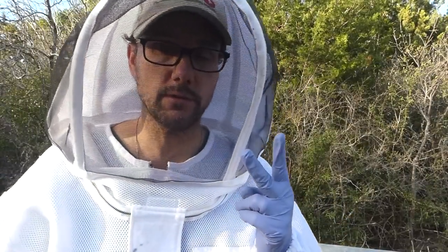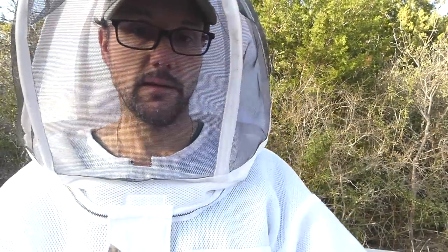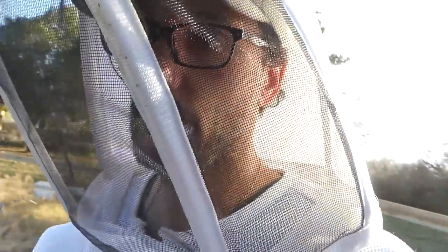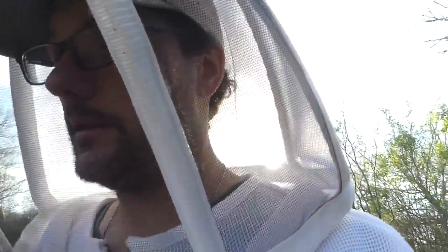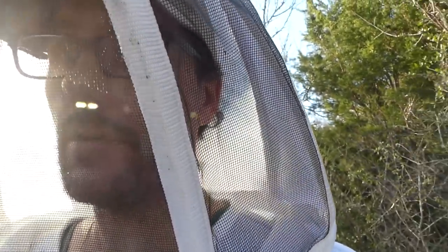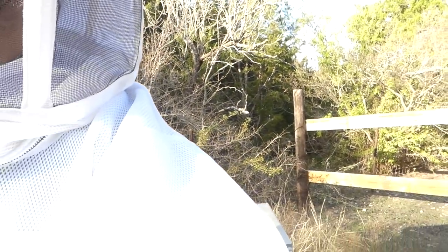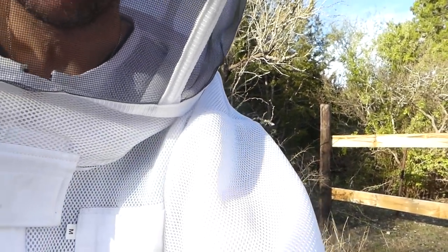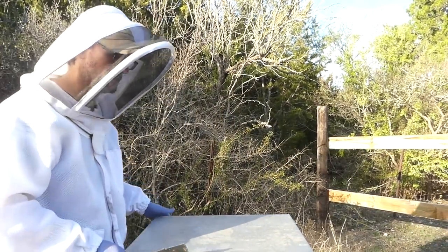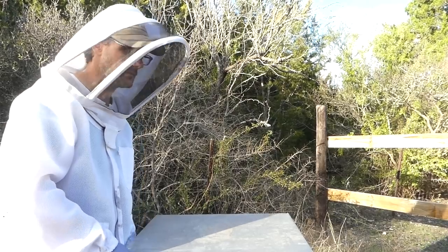Hive 1 and 2 still look pretty good. I'm going to go check out Hive 3. It's probably going to be a pretty short inspection - a pretty short beekeeping video - because I'm not going to dig in yet. I need several good days in a row to feel like I can get in there and do a full inspection. I like to come out when the weather is quite comfortable. Sometimes that's not possible, but here in Texas a lot of times it is.